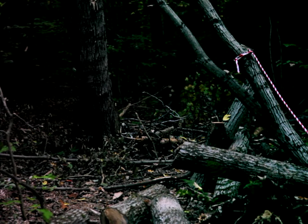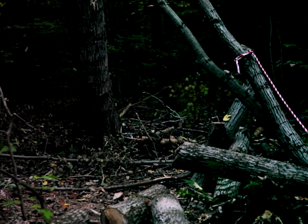So that worked, and that pretty much takes care of our tree.